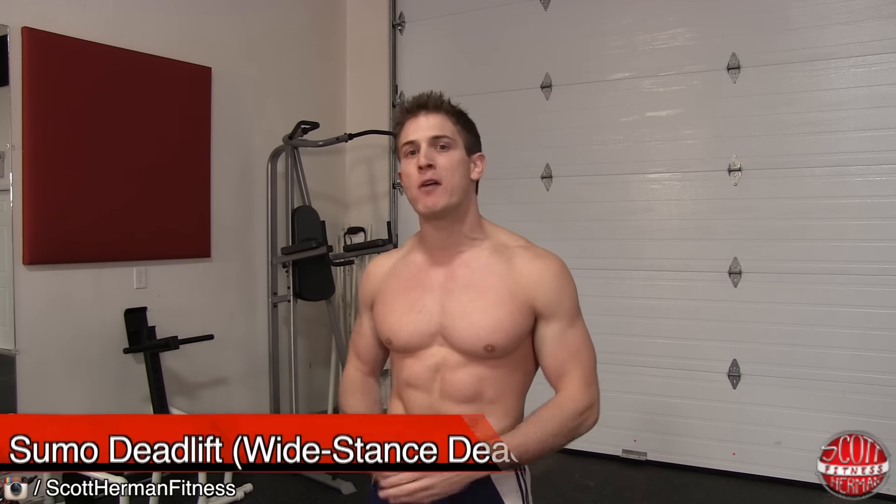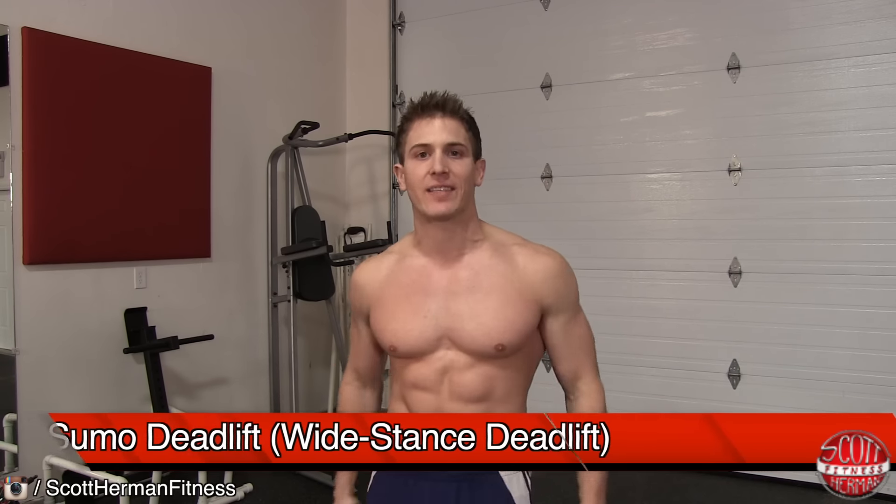What's going on nation? Today I'm going to demonstrate for you guys how to do a sumo deadlift, also known as a wide stance deadlift.